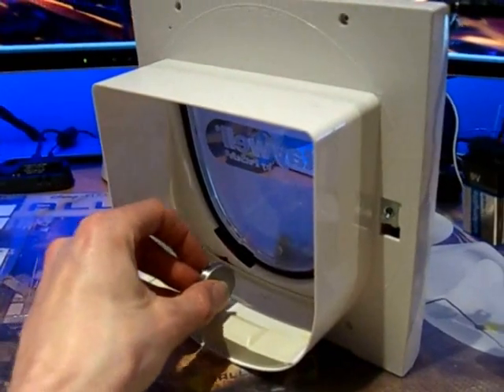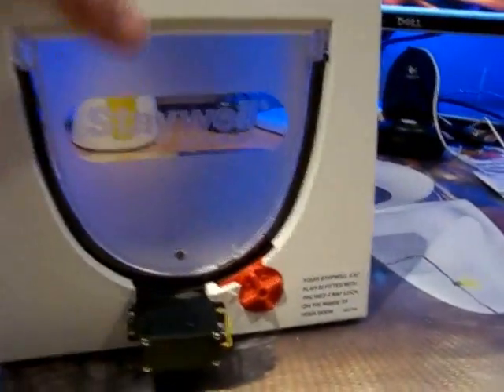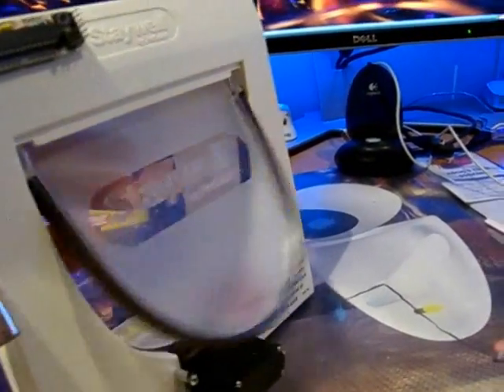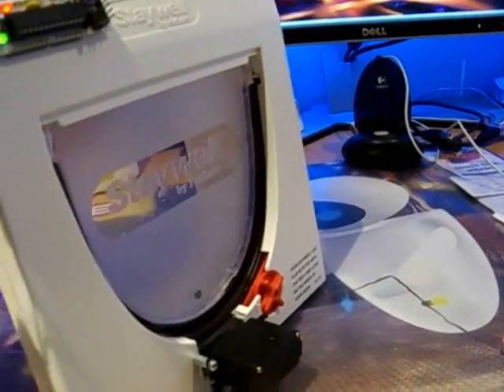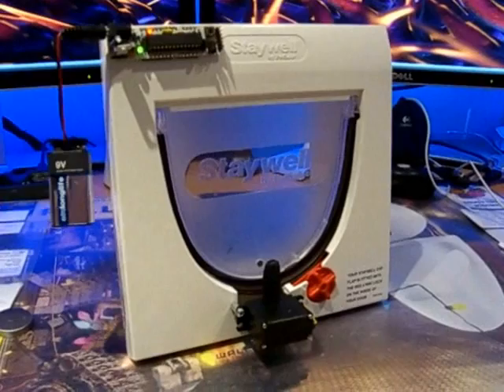So the cat comes in. The lock goes down for around 15 seconds, because sometimes they do sit there and do this to try and get in. So the cat comes in and after the time's elapsed, it locks.